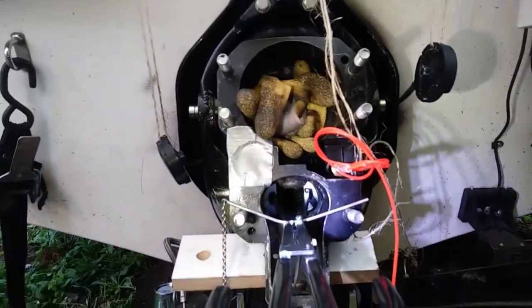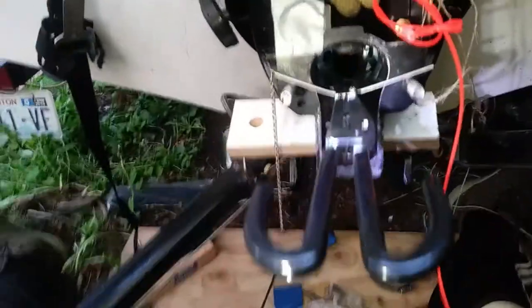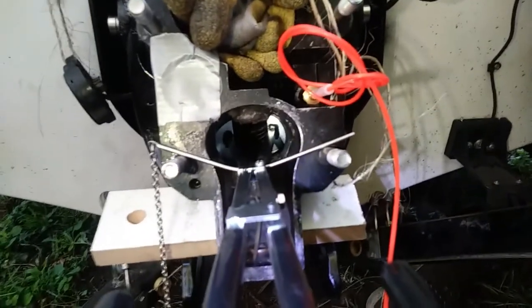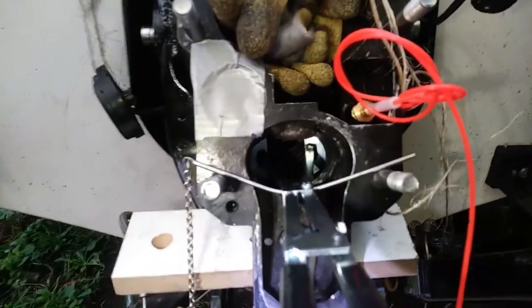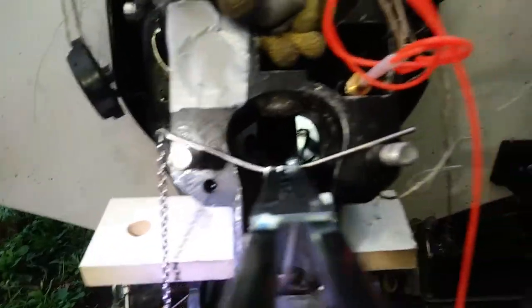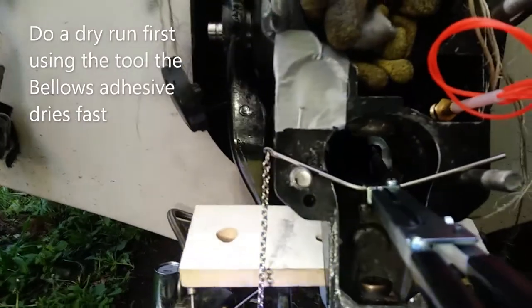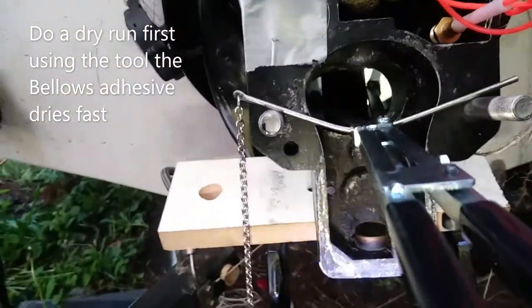The shift bellow is going on — shift tool — just put bellows adhesive on the exhaust bellow and now I'm going to have this tool hold it in place until it dries. That's how you get your shift bellow in there, or your exhaust bellow.